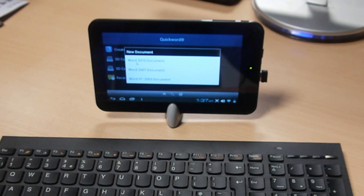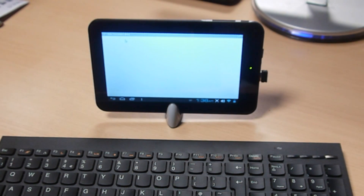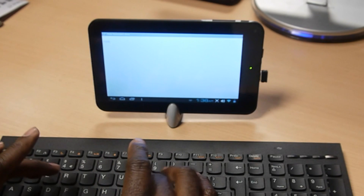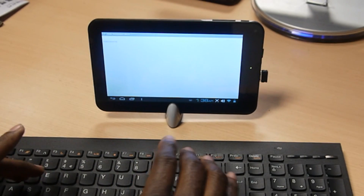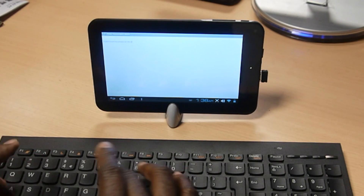Create a new document. It's giving me the different options — I can either create a Word 2010 document, Word 2007, or Word 97 to 2003. So if I select Word 2010 document, it comes up on my screen. I can now type, for example: Quick Brown Fox jumped over the lazy dog.